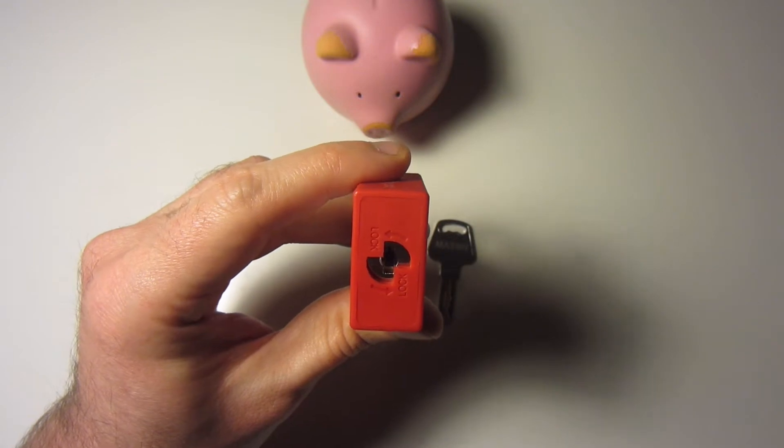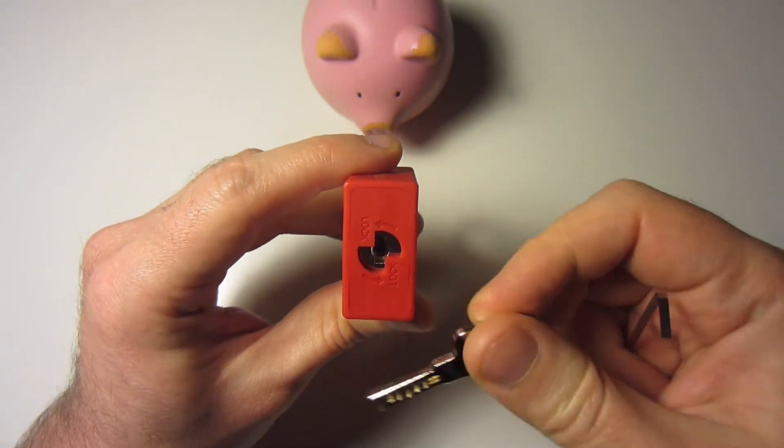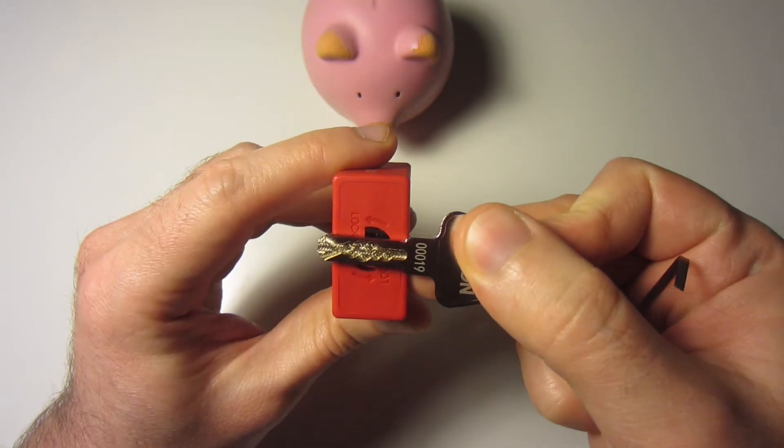I was trying to single pin pick this lock and not getting very far, and it turns out bullying works great, so that's what I'm going to be doing.